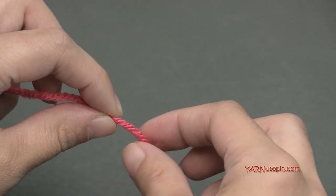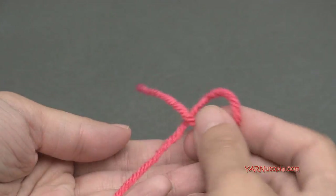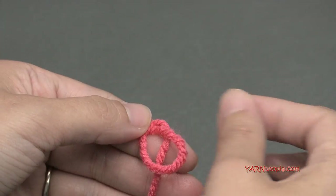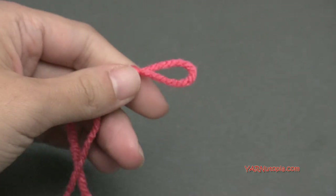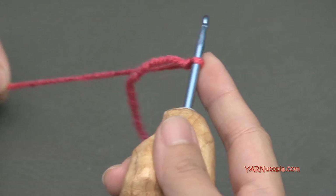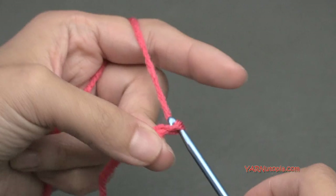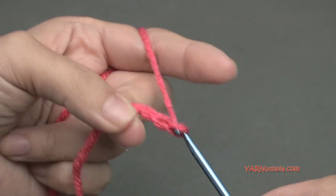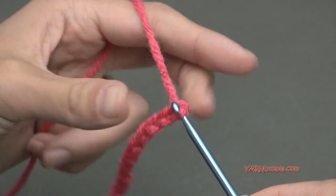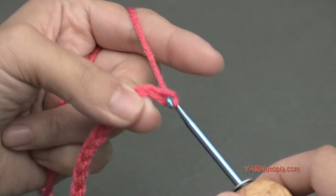To start making the feather side piece, use the main color flamingo yarn. Make a slip knot and chain 15. Now put two double crochets in the sixth chain from the hook — the loop on the hook doesn't count, so count 1, 2, 3, 4, 5, and 6. Turn the chain toward me, working in the back ridges. Yarn over, go into that chain, yarn over and pull through, yarn over and pull through two loops, yarn over and pull through two loops.